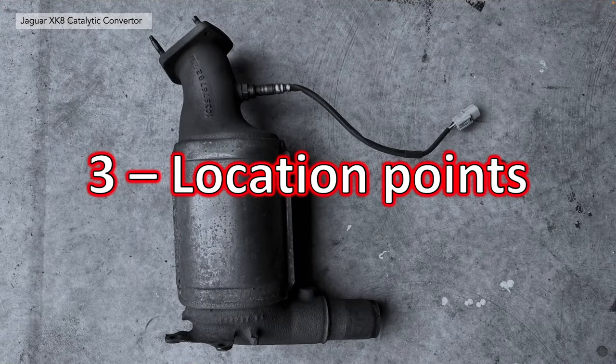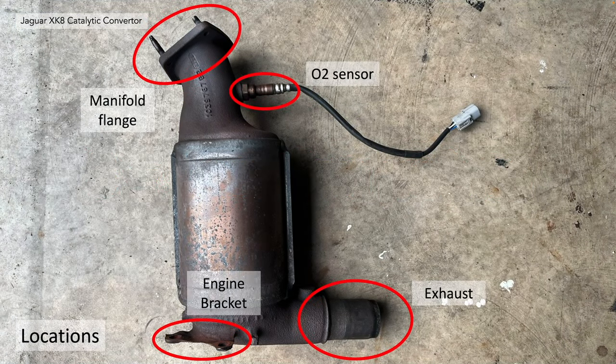Section 3: we'll take a look at the location points you need to address to remove your catalytic converter. Here are the locations on your catalytic converter: you've got the exhaust slide fit at the bottom, the engine bracket, the O2 sensor, and the manifold flange.